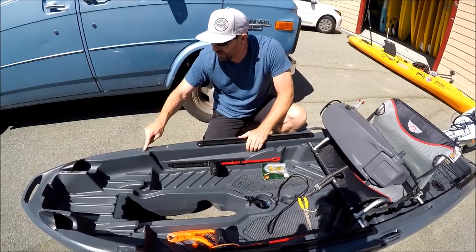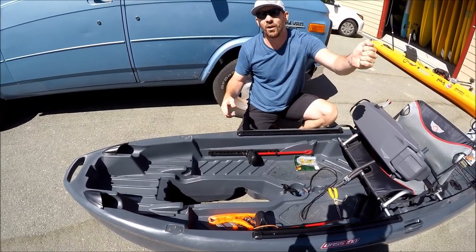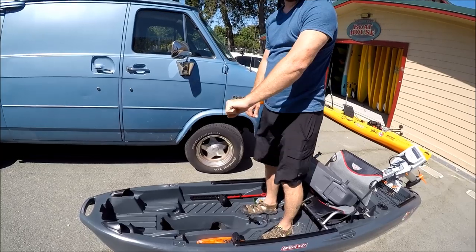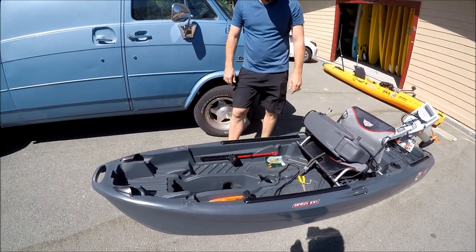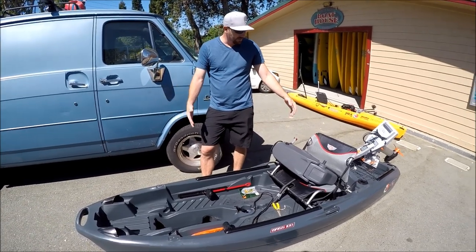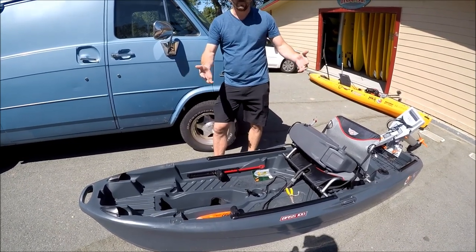As you move to the front, you'll see more threaded inserts — these are for the Johnny stand-up bar, so you can mount a stand-up bar on the front. If you wanted to, you can even mount the eight-ball steering control on the stand-up bar. So if you're doing a lot of stand-up fishing and want ease of control, you can literally be standing up front with your bar and steering your motor right from there. It's a unique craft with a million ways to rig it — their motto is 'go your own way,' and I think that sums up what this boat is about.